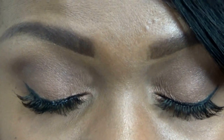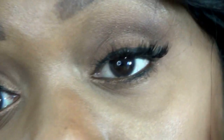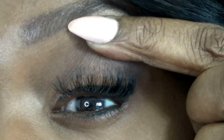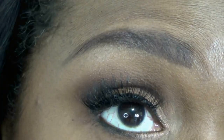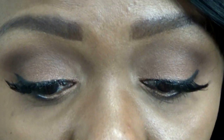Look how pretty that looks — that's all individual lashes. It just looks gorgeous, absolutely gorgeous. Between waiting for the glue to get tacky on each little lash and then applying it and straightening it out, it just took a while.